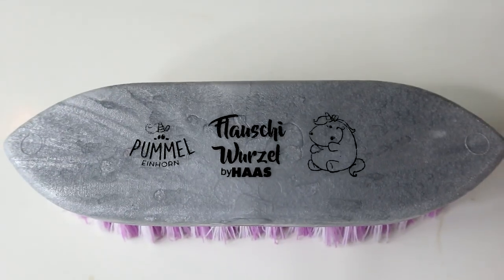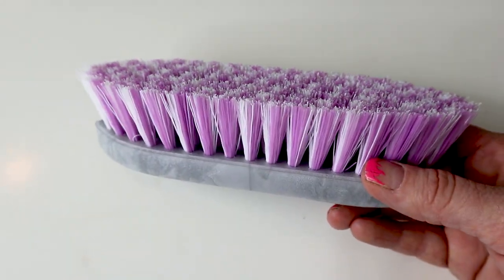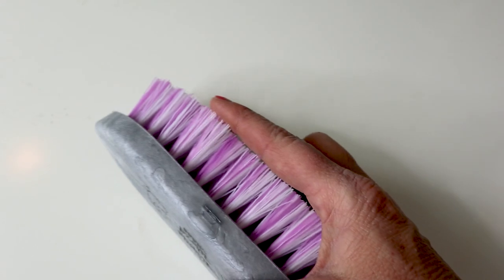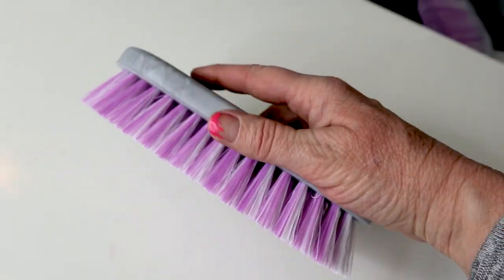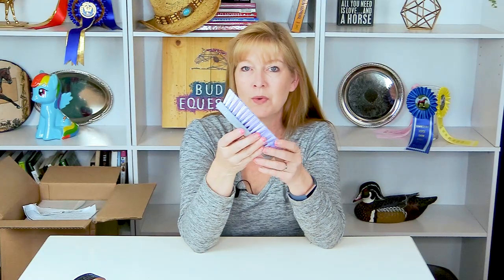To go along with the curry comb, I also got this brush. This is a stiff brush — it's the Pummel and Horn line — the Loushi Wurzel three-centimeter brush. It's a pretty stiff brush, which will work wonderful on my horse's legs. I really like the size of it; it fits very well into my hand. What I love about these brushes is how easy they are to clean — once it gets dirt, dust, and dander in it, you just rinse it out, wash it, turn it on its side to dry, and it's good as new.